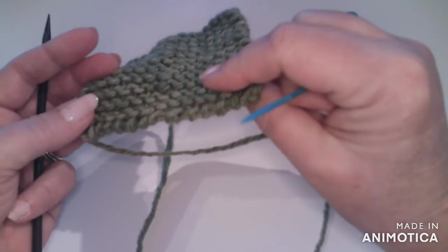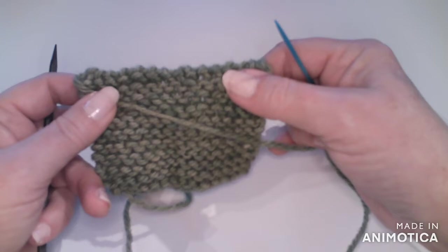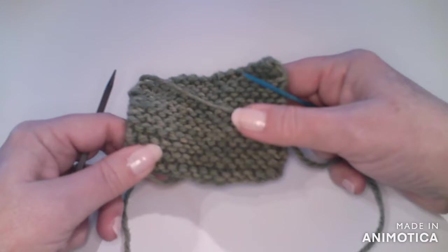And there is your cast off edge. It does have some stretch, but I do find it to be just a little firmer than some other cast off techniques. So isn't that just about the easiest cast off technique you've ever seen? I hope you'll give it a try.